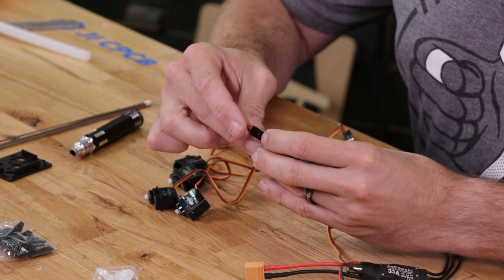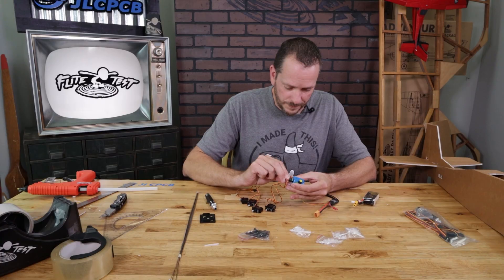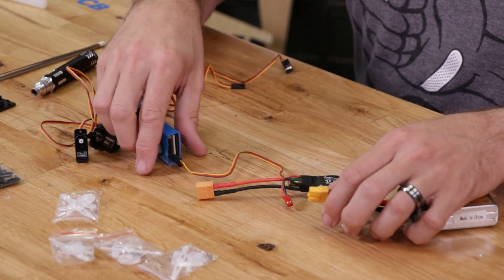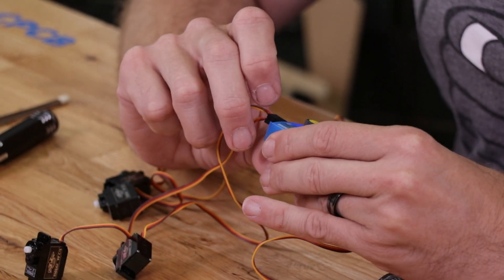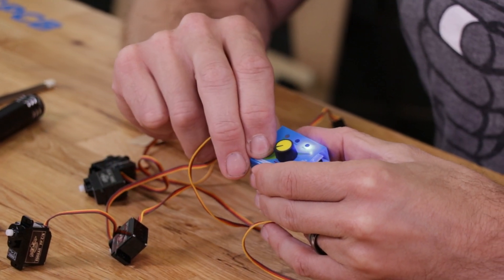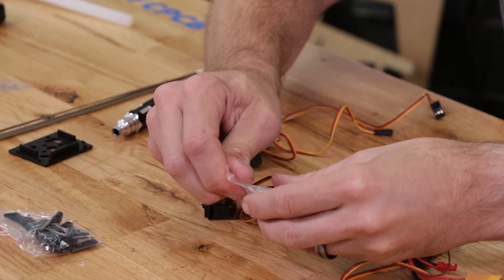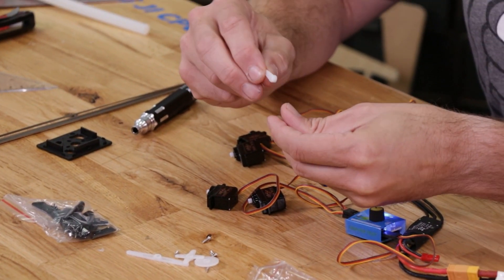We can plug in up to three servos at a time. I'm going to do two at a time so I can make the servos opposed properly, then do the other two for the wing. With the centering tool plugged in, hitting the selector button gives us center and cycle modes. We're going to highlight the center mode so these are centered. With it centered, I'll open up my packs of servo arms and select the single servo arm.